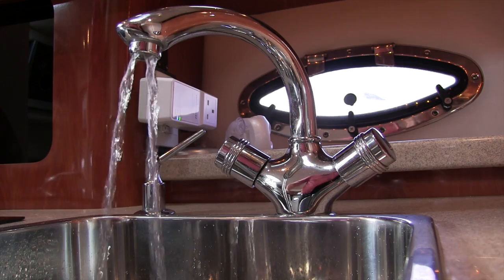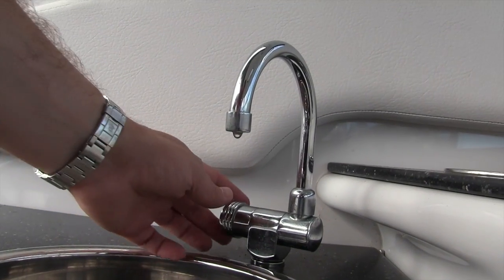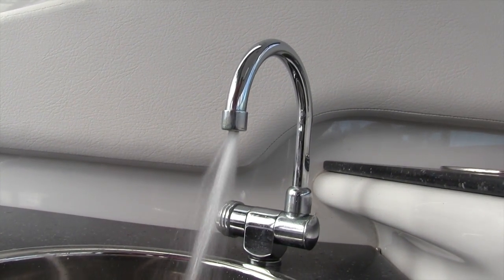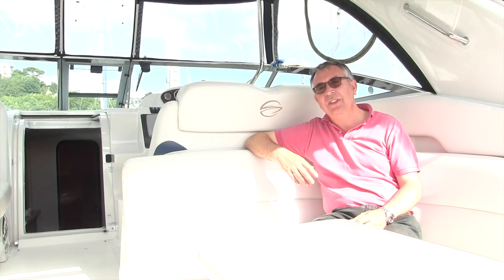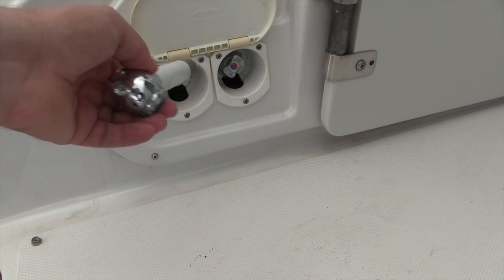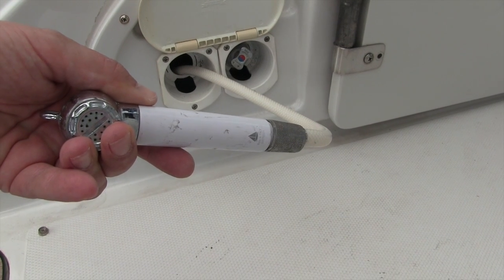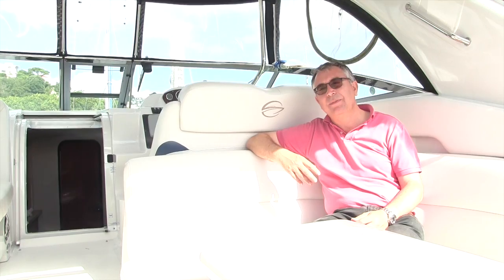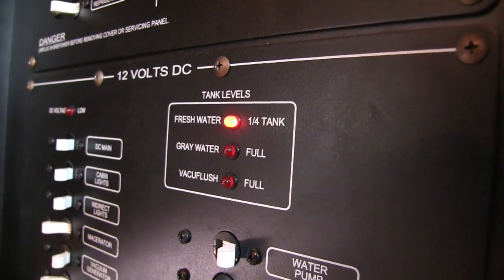The water system on the boat is another thing you need to prepare. Basically it's simply a case of draining it down — turn the taps on and let the water run out. There are a couple of elements to consider: your hot water calorifier will probably need draining and most of them have a drain cock to allow you to do that. The other thing is your transom shower — it's an area that tends to trap water and because it's outside they do tend to freeze and crack very easily, so if you can take your shower head off that's probably worth doing.